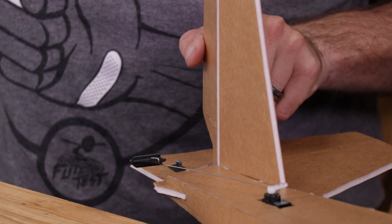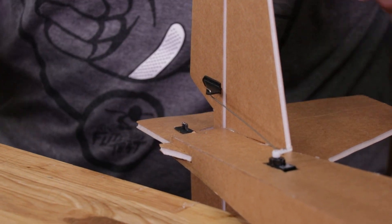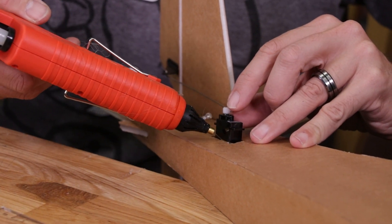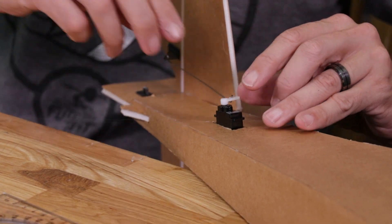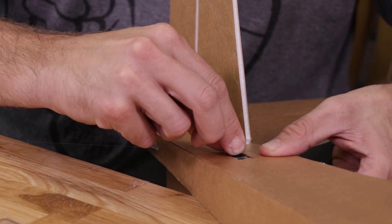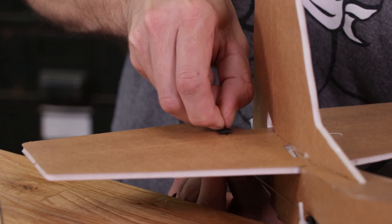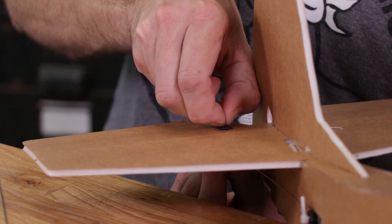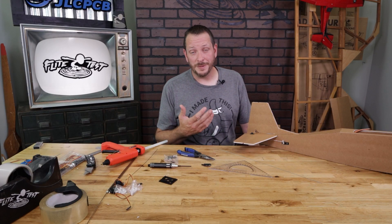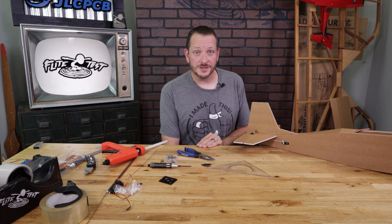Once we're happy with that, add a little bead of glue, lift up our servo, add two little drops of glue under the wings, press it down into place, and make sure that we move it back and forth so everything is nice and centered. The final step is to take our reinforcement plate and slip it on the back. The control surfaces are now done for our elevator and rudder. If you're building a three-channel wing, you're pretty much ready for the power pod and the rest of the electronics. Let's put our fuselage aside and pull out our wing to install our aileron servos.